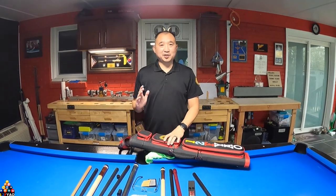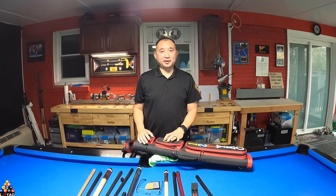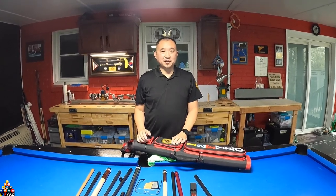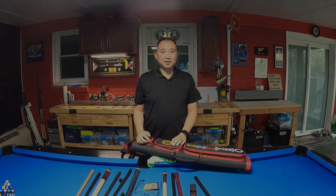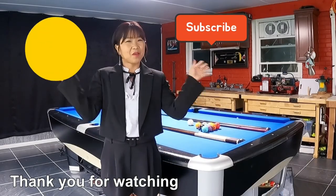I want to thank my sponsor, Horro Tips, and thank you Nelson for sending me the care package. Hopefully this video is informative. If you haven't already, hit the subscribe button, the like button, and leave a comment down below. Thank you for watching — don't forget the thumbs up, bye bye.